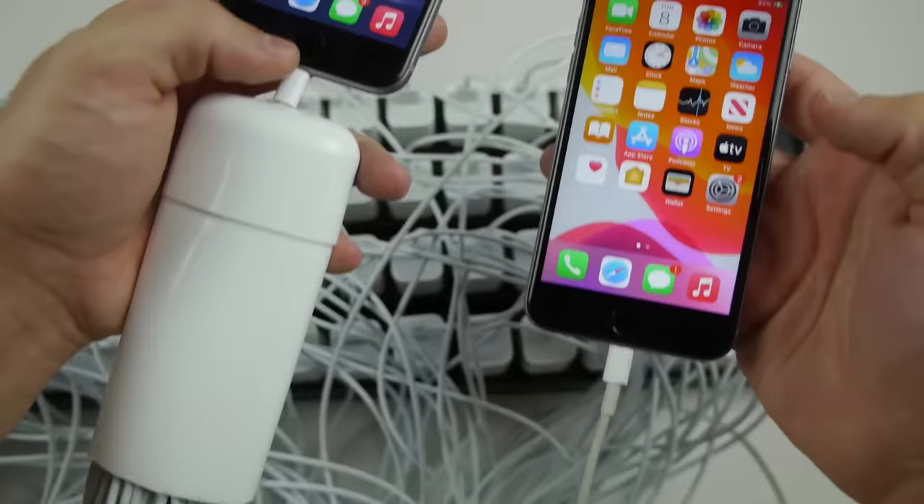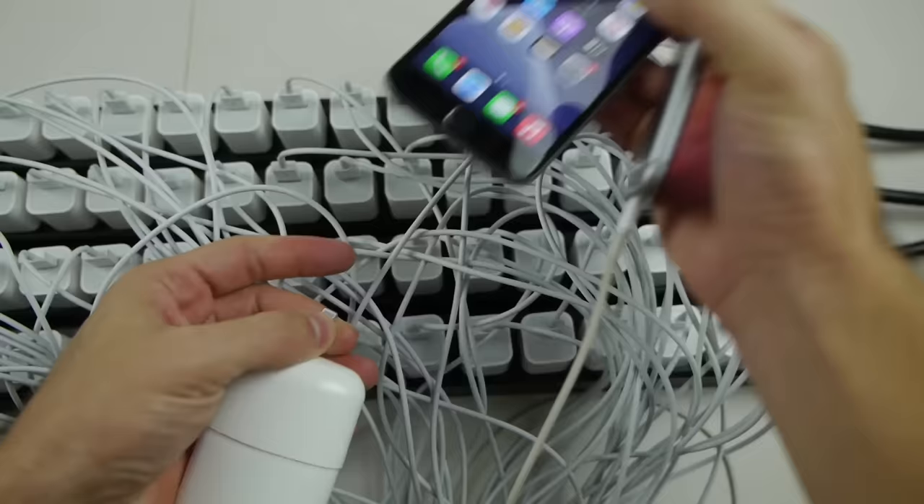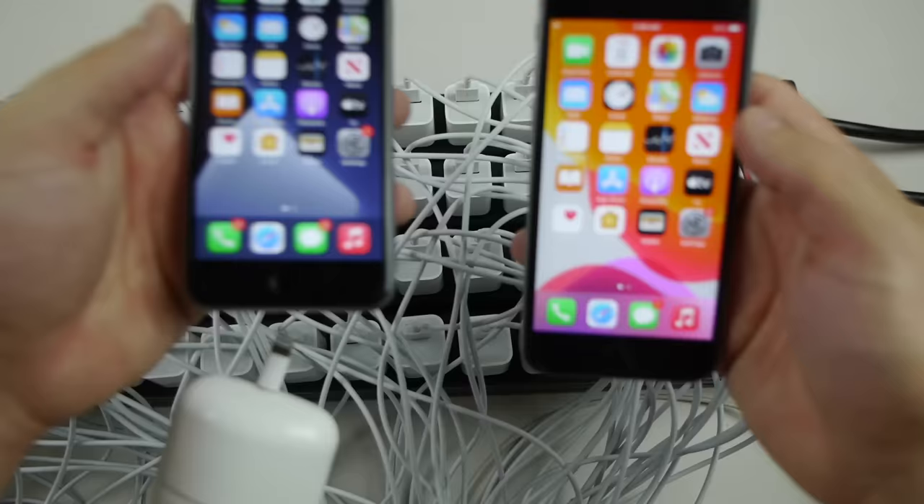But that wraps it up. We're going to go ahead and shut all these off. Unplug that. Definitely not worth it guys — don't go ahead and try making 100 homemade chargers. But I hope you guys enjoyed that video. Thanks for watching. As always, stay tuned for more videos, and I'll catch you guys in the next one. Peace out.